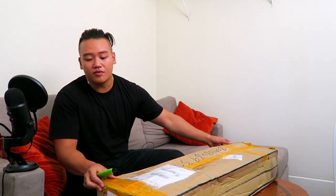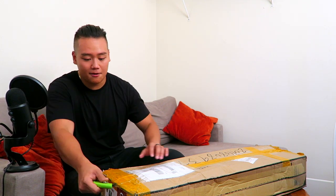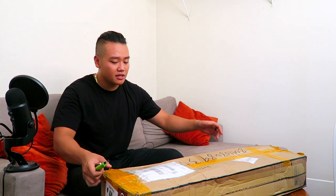It's so cheap though — this was like $250 plus shipping, which was like a hundred bucks, so it ended up being like $350 shipped. But enough talking, let's get to the unboxing!